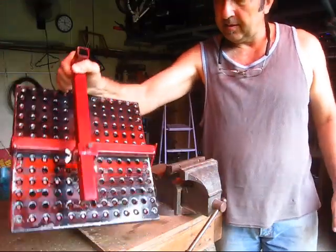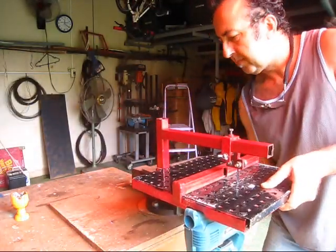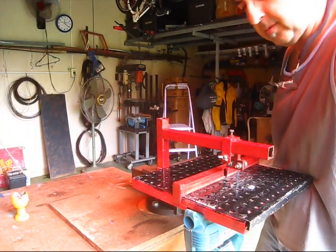Mounting is really easy. You just use a vice. And that's all. Now I'll show you how to use it.